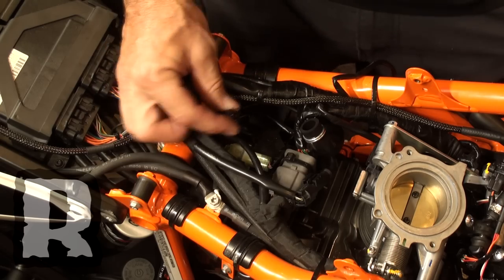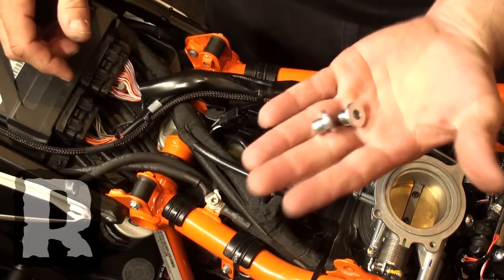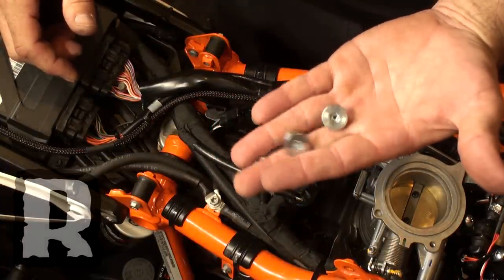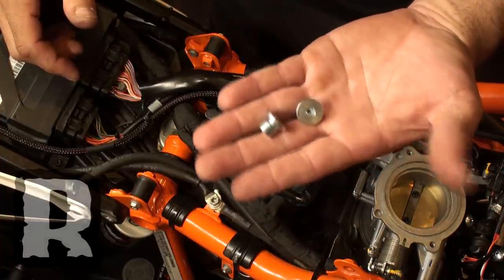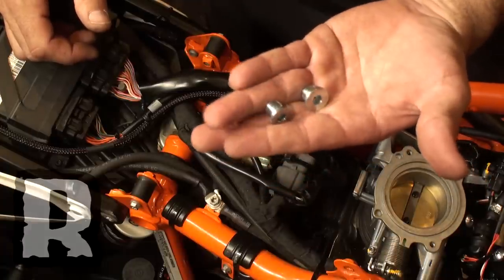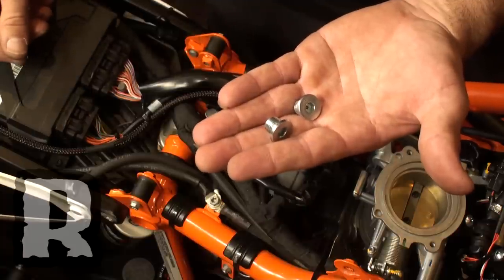If you want to remove the stock O2s altogether, now they're not doing anything at all — they're just sitting there. Elsewhere in our store we have block-off plugs if you want to remove the O2 sensor. The O2s on this bike are a little bit smaller than normal, so normal O2 bungs don't work. We have these nice smaller ones where you can just pull your O2s out and block them off.